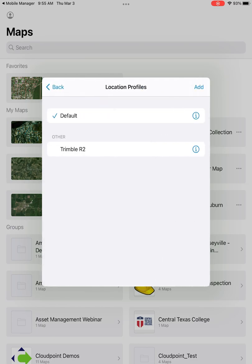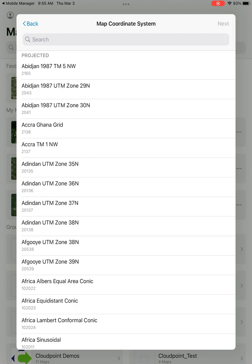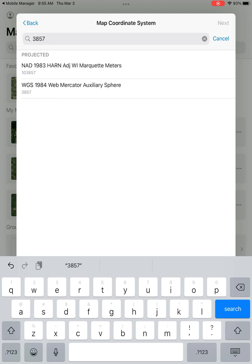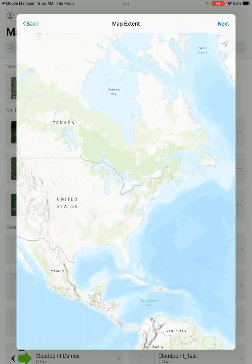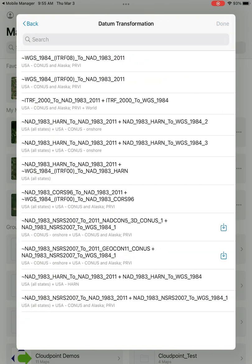Going back, we can look at our profile and add a new location profile — I'll walk you through that process. Everyone's coordinate system will be different; I'll go ahead and input mine and you can find your own. For the map extent, I like to zoom in to a general area that I'll be working in. It doesn't need to be very precise. After that, you can choose your datum transformation and then hit done.